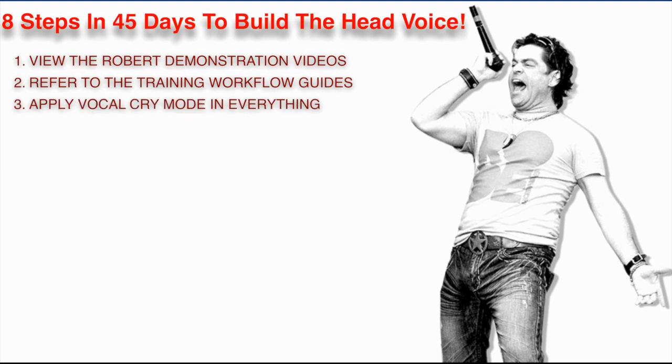Three, you're going to apply vocal cry mode in everything you do. This is super important — one of those physical modes we were talking about earlier. Essentially, when you can configure your larynx in the same position that it naturally goes into when we cry, and use it for singing instead of being sad, it is arguably the most amazing thing I have come across personally as a singer and voice coach in my entire career. It is one of the top three things in this entire presentation. You absolutely have to apply vocal cry mode.